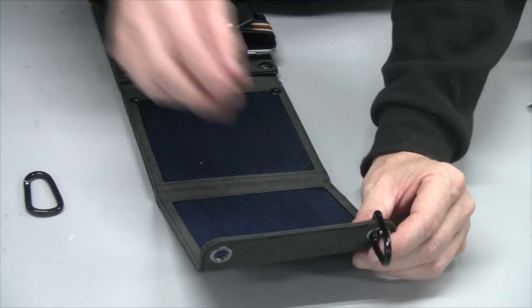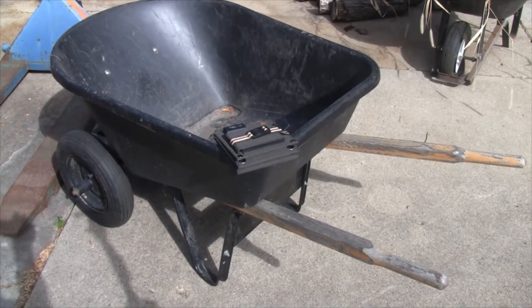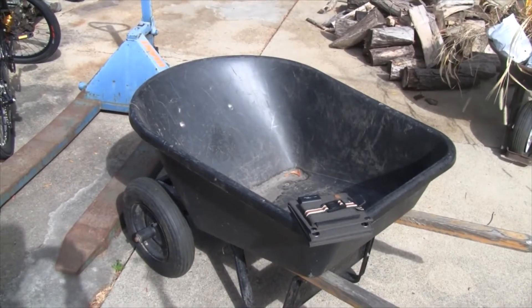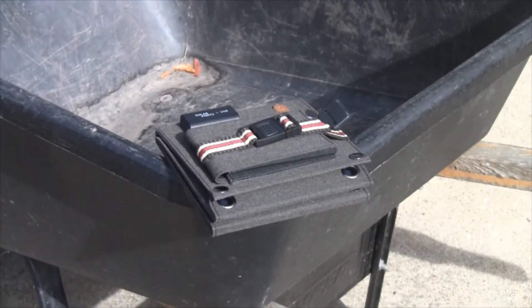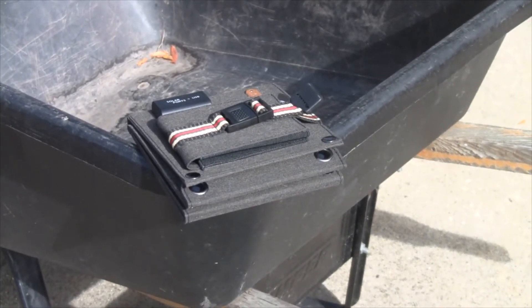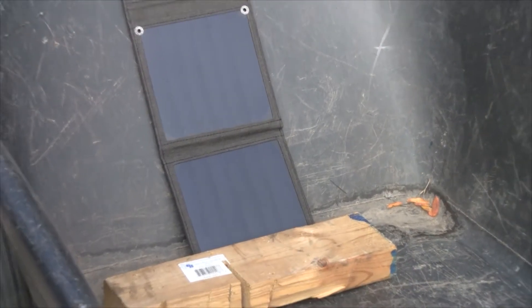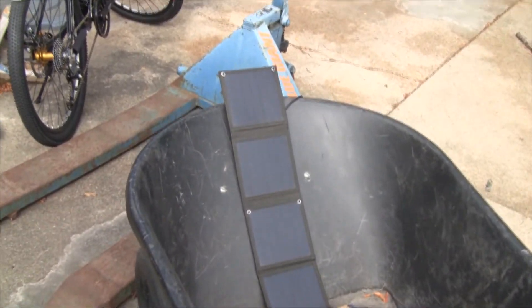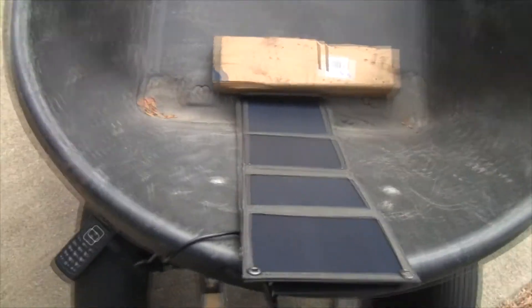Let's go outside and give this a test. It's mid-afternoon and I thought I'd use this wheelbarrow to angle the solar panels just right toward the sun. I'll unfold it — I have a flip phone that needs a total charge, so let's test that out. As you can see, I have all the solar panels extended and I'm charging a flip phone — a simple flip phone that was totally out of power.